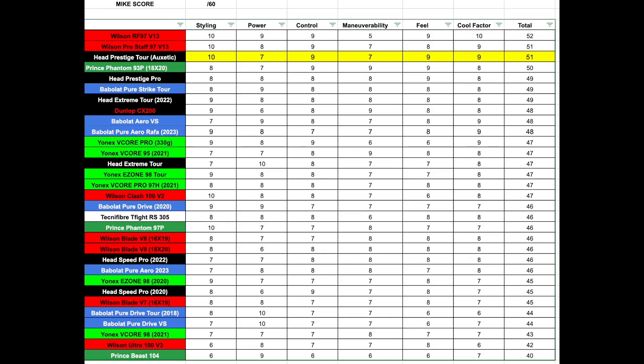When we tally all that up, the Head Prestige Tour gets a final mic score of 51 out of 60 — and as you can see, it tops my list, coming in tied for second with the Pro Staff v13 that I tested a while ago. Just like the Prestige Pro I tested last year, this new auxetic Prestige Tour has been an incredible play test and a racket I would highly recommend, especially if you're a more advanced player looking for control, stability, and plow through on your shots. I'd love to hear your opinions in the comments if you've had a chance to play with it.